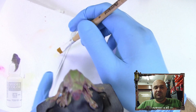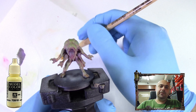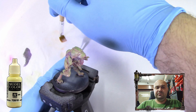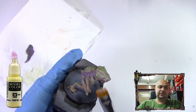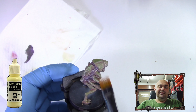Now that the model has dried — you can use a hairdryer for that — we're going to use Ivory from Vallejo Model Color. Remove almost all the paint from the brush and then, as you can see I go over it a little, just come back and go all over the model with a dry brush.